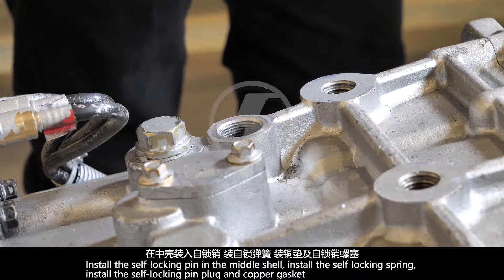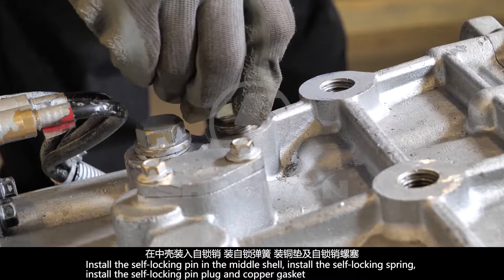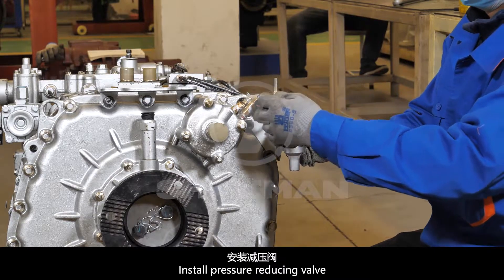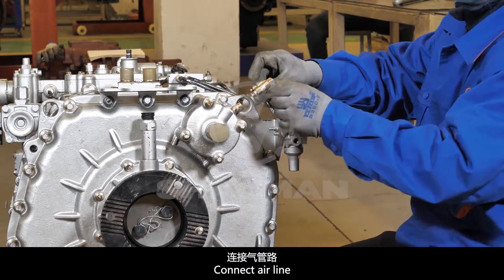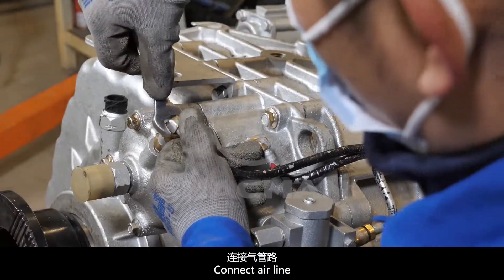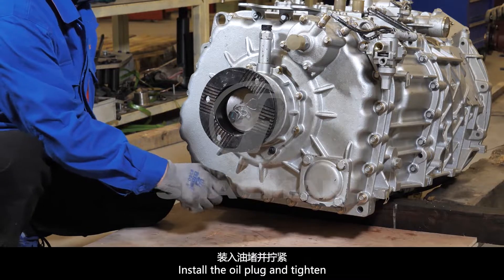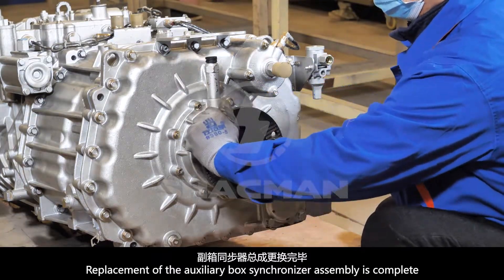Take off the temporary self-locking nut and install the self-locking nut in the middle shell. Install the self-locking spring, then install the self-locking pin plug and copper gasket. Tighten with a torque wrench to a tightening torque of 50 Nm. Install the pressure-reducing connecting valve and connect the airline. Install the oil plug and tighten. Replacement of the auxiliary box synchronizer assembly is now complete.